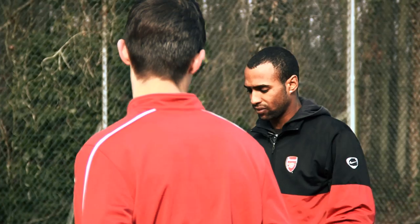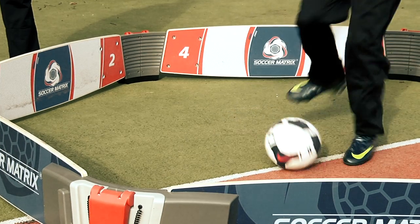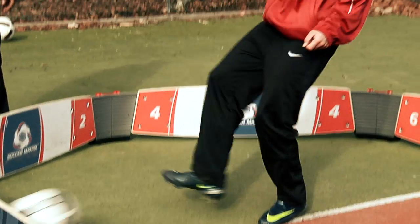We're going to work with Soccer Matrix. 12, 10, 2, 4, 8, 6. That's good, that's good, that's good.